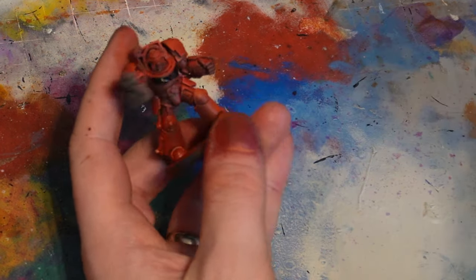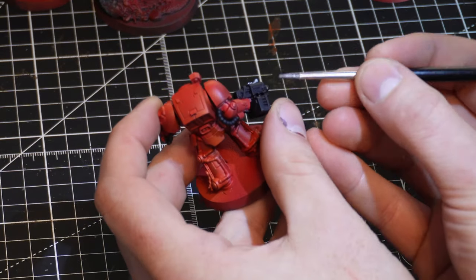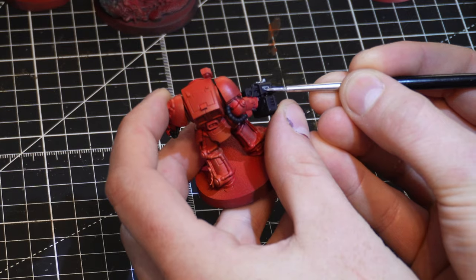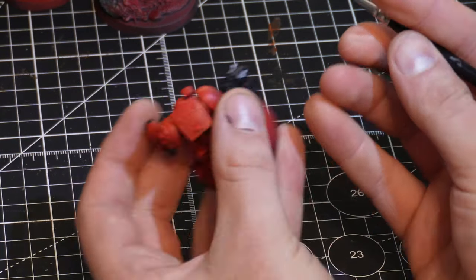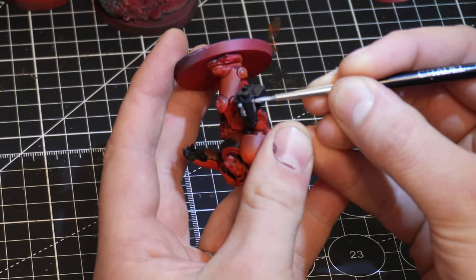With the black on I moved onto the metallics. For all the metallic parts - gun parts and any decorations on the power armour - I used Rune Fang Steel, and for any gold embellishments I used Liberator Gold. This didn't take too long. I thin metallics on my wet palette, which I know some people advise against because of metallic flakes, but I find it makes using them so much easier. I could thin them on another palette, but I'm lazy.